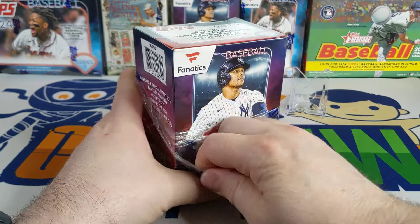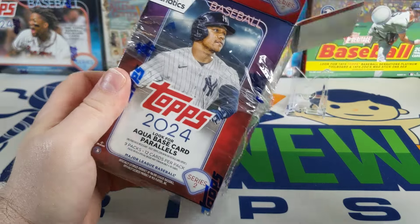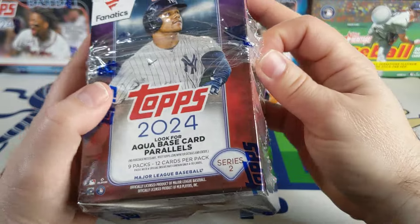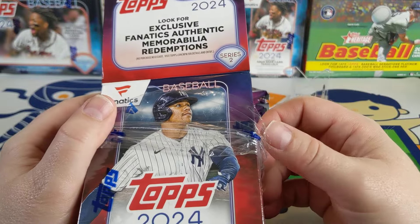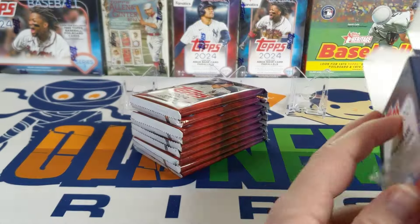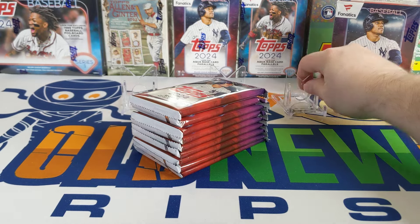I'm specific on what I'm looking for this year. I want to get the aqua base card parallel of Jordan Lawler, and I wouldn't mind hitting one of those redemptions for the exclusive memorabilia — like a Gunnar Henderson autograph or a Frank Thomas autographed bat. I also haven't had any true color photo variations or team color match parallels, so that would be nice. If we can get a Jordan Lawler aqua base parallel, I'd be super happy.